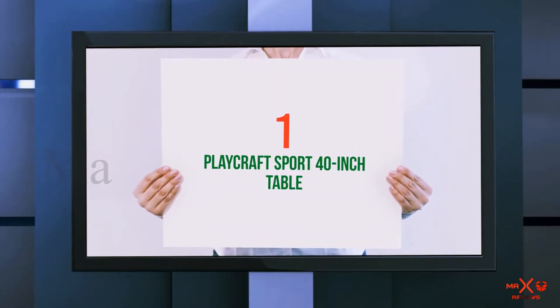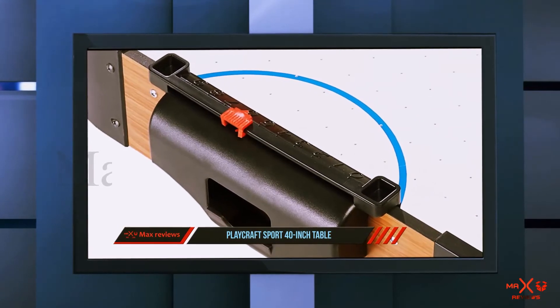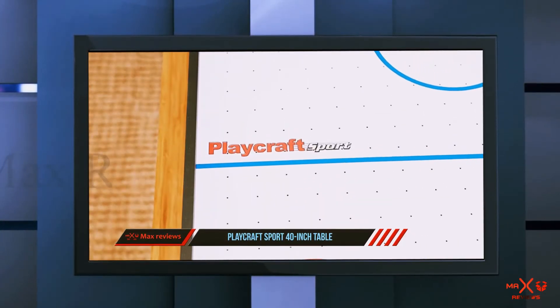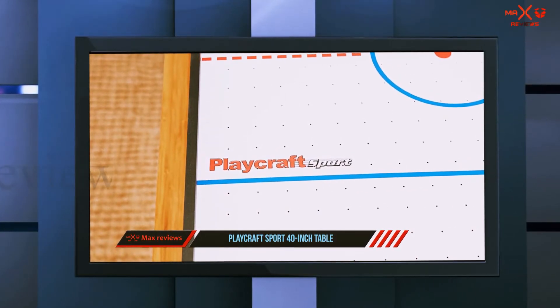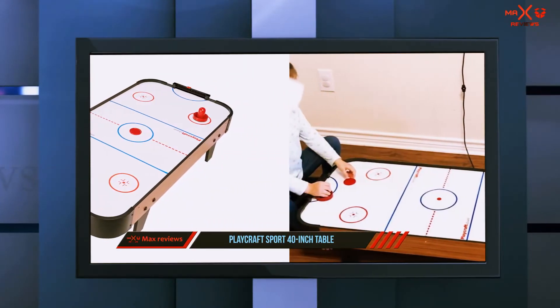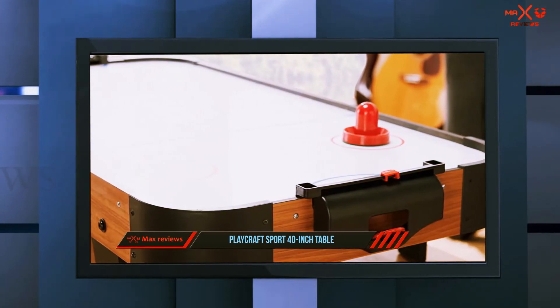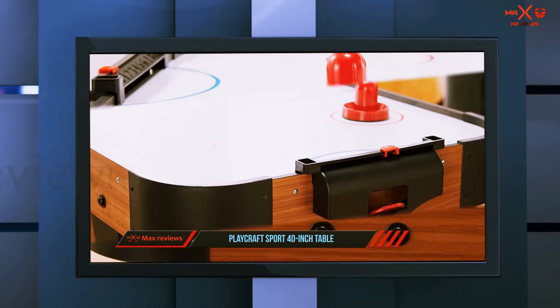And number 1 on this list: the Playcraft Sport 40-inch table. Before we go into the features, you'll need to answer two questions. First, how often do you play air hockey? And second, how much space is available in your place? If you only play occasionally and have limited space, then the Playcraft Air Hockey Tabletop is perfect for you.